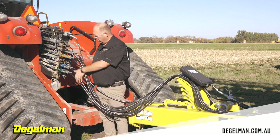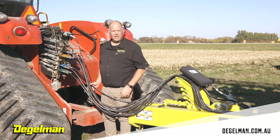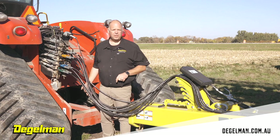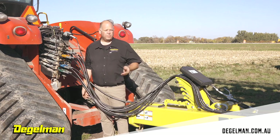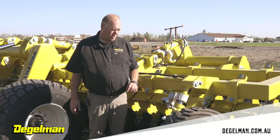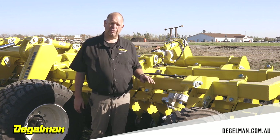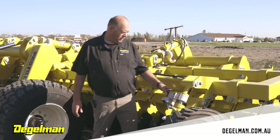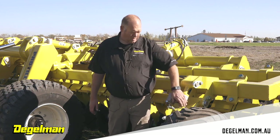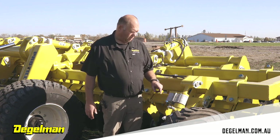I usually put all the positives on the left side and negatives on the right side, and then adjust after that if my lever controls are working in the correct direction when running the Pro-Till. After you have the Pro-Till opened up and laying on the ground, you want to find where zero is — zero being when your discs are just touching the ground. Take the depth stops and put them all in so that you know that's pretty close to where zero is.